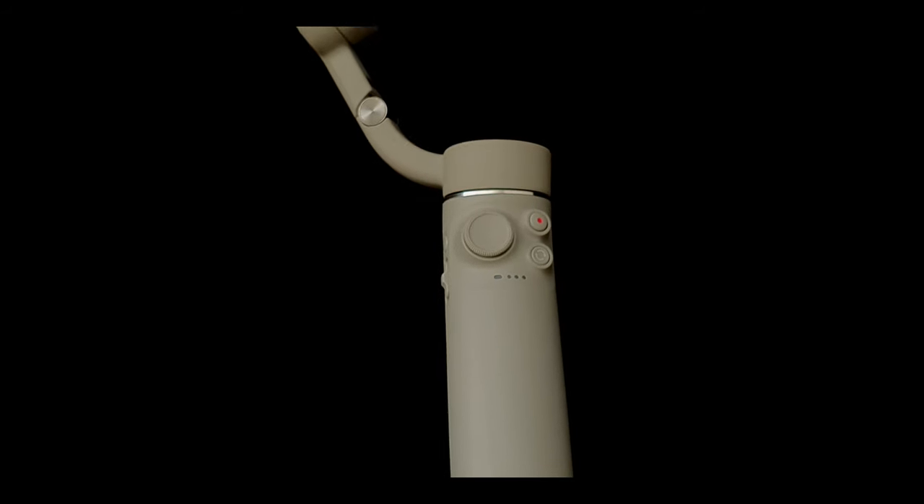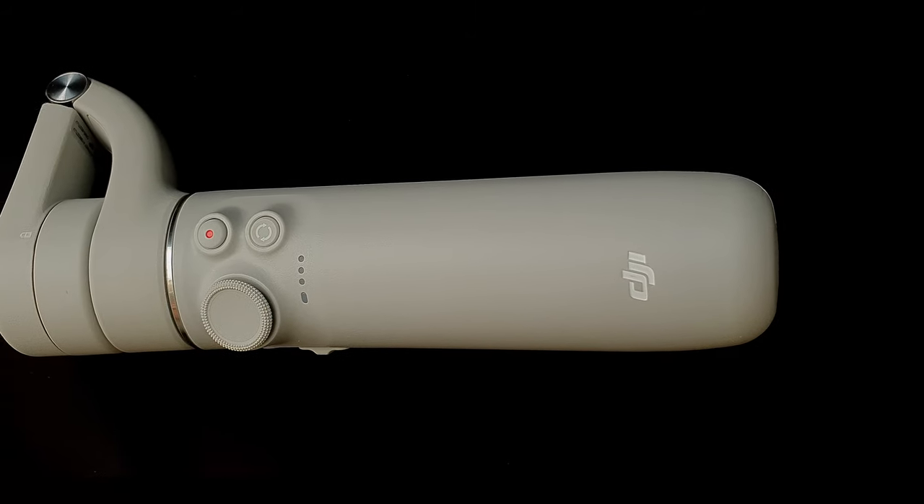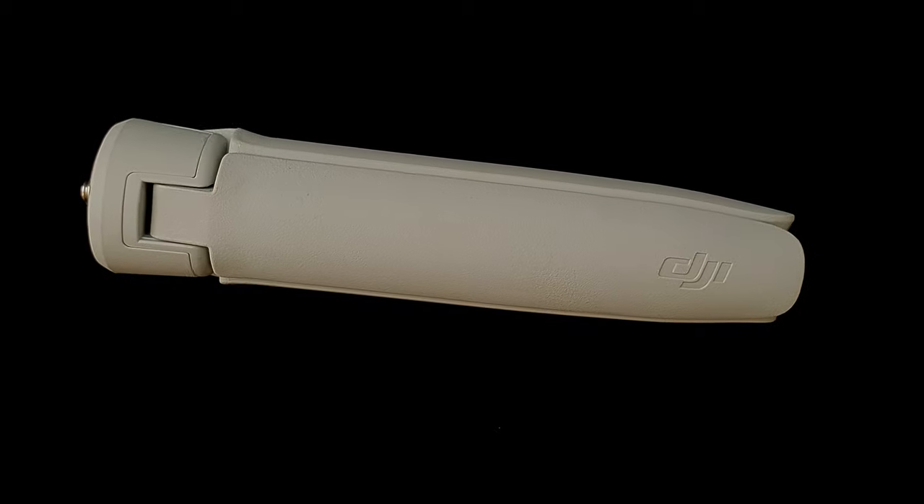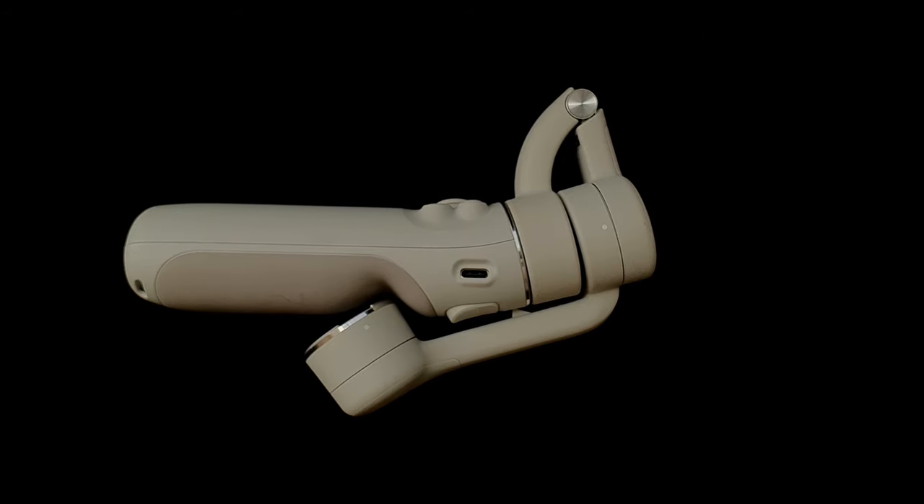The gimbal is about 290 grams with 3-axis stabilization. It has a built-in extension rod with magnetic design and is foldable. Super light, super handy and really enjoyable to use.